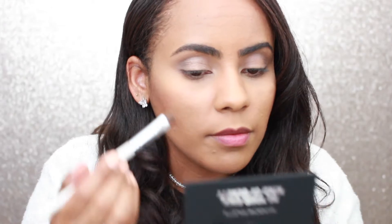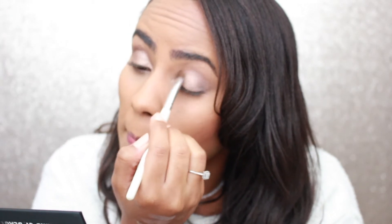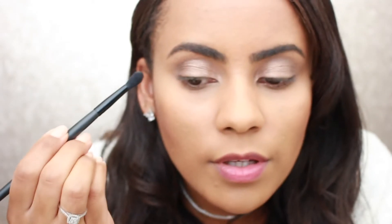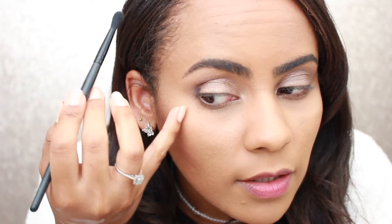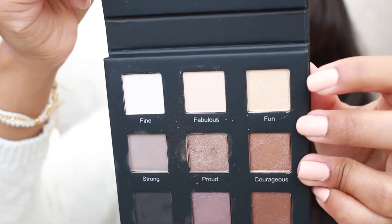This one's a little bit patchy but still works and is still pigmented. I already have 'Proud' on my eyelids and it's not bad. Now I'm going with the black color 'Smart' using my ELF crease brush, going into the outer corner of my eyes. There is a lot of fallout. I'm also going in with the color 'Font' in the inner and outer corners of my eyelids.